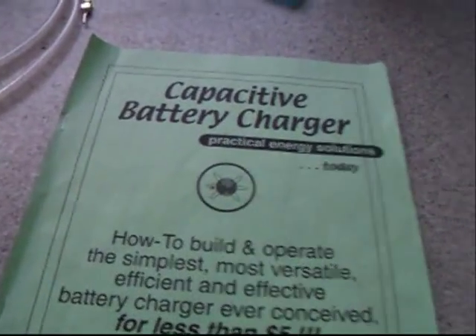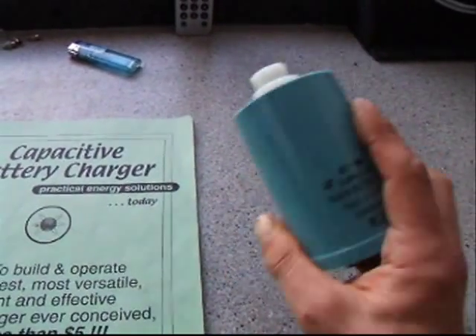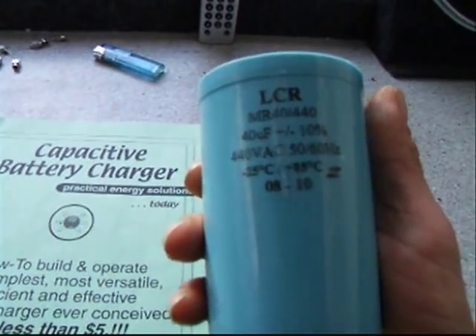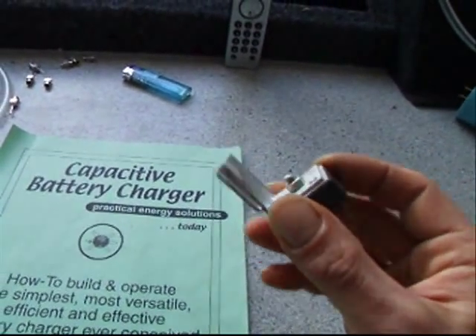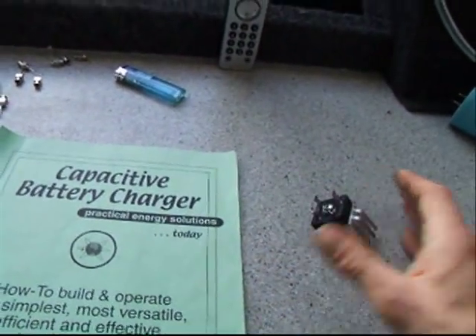I rushed out and bought the components. That's it: a big capacitor — that's 40mF, 440V — and a reasonably big rectifier, which converts AC into DC for anyone who's not with it.